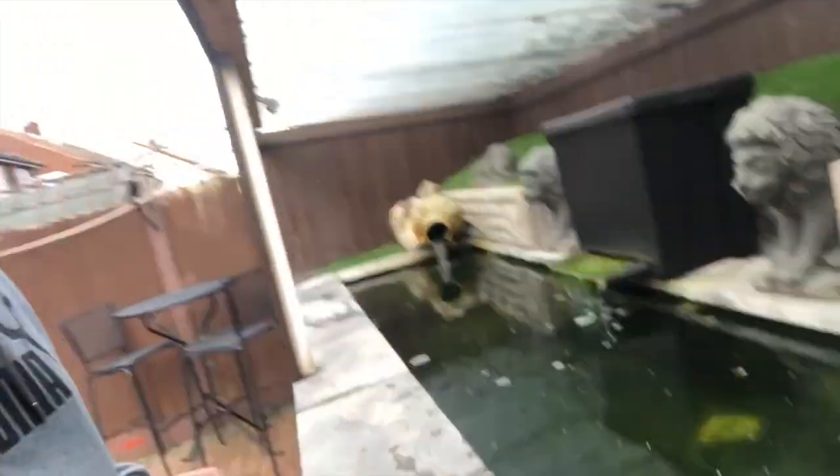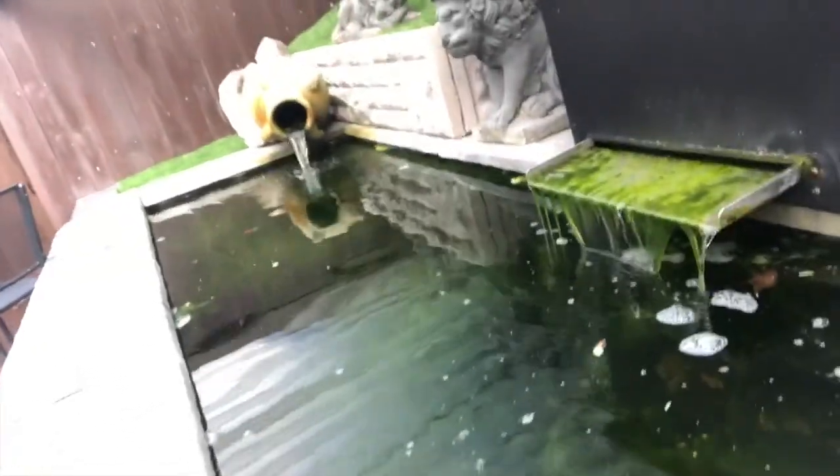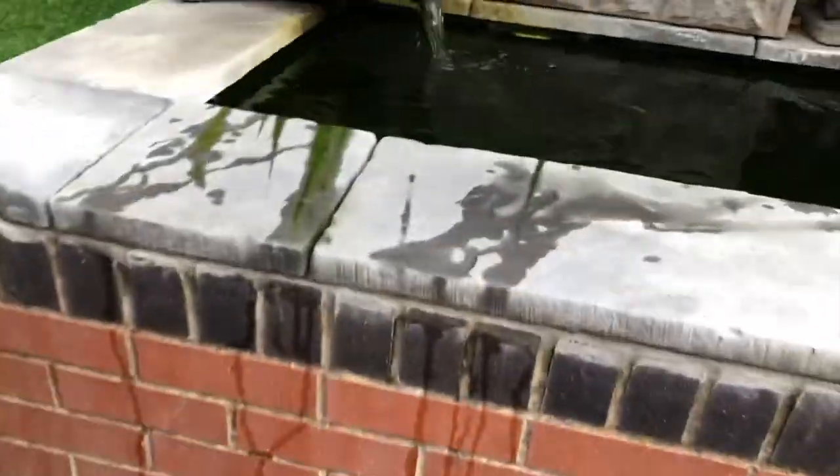Hi YouTube, we are back with Project Life. As promised, this is the second video regarding the blanket weed removal. As you can see, it's still full of blanket weed. I'll talk you through how we'll remove it and what chemicals and procedure are used. There's a little bit of blanket weed floating around the top of the pool — I'll remove that simply because I don't want the pump to get too clogged up when we treat the water and the blanket weed ends up in the filters.